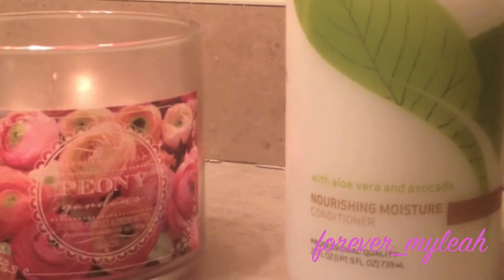Hey guys, starting off I have freshly co-washed hair and I just used my TRESemmé Naturals conditioner to do that. I'm just taking off my microfiber towel — if you guys don't have one of these, it literally will change your life.